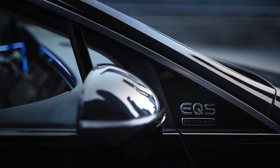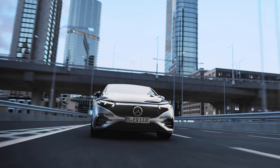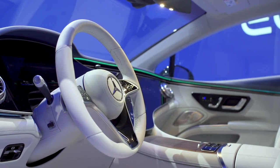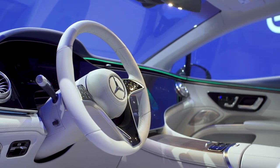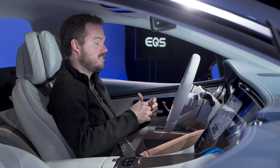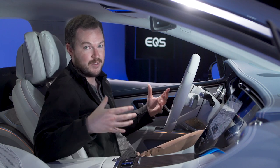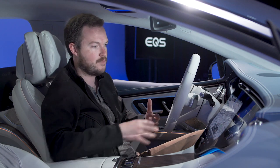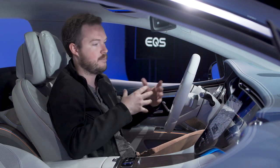A full-on AMG model, possibly called the EQS 73, will likely follow. Now, if you step aboard the EQS expecting it to be a slightly revised S-Class, you're sorely mistaken. This is a completely bespoke, unique place to spend time, and it doesn't really share a whole lot with the S-Class except for maybe the software skin for the MBUX system.